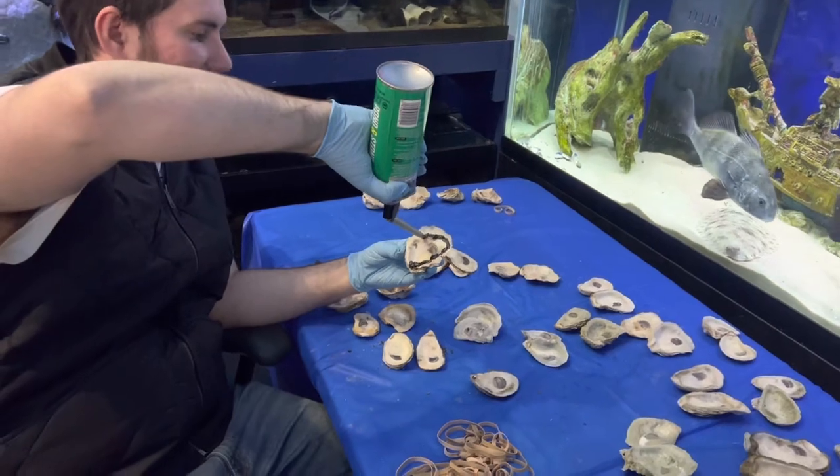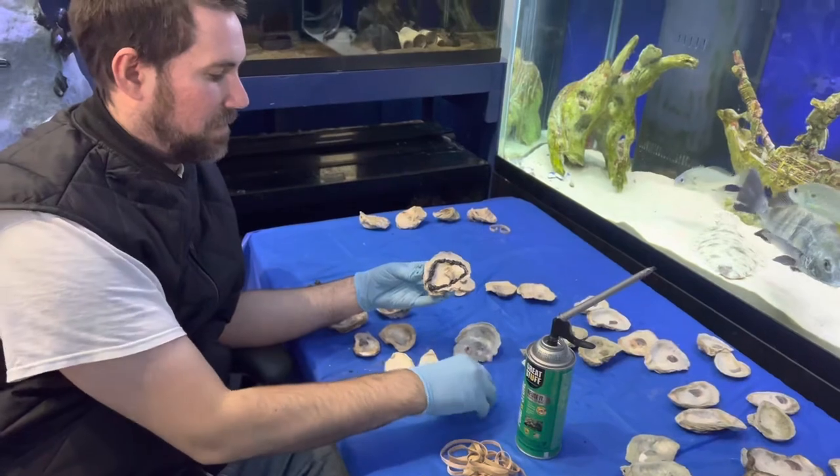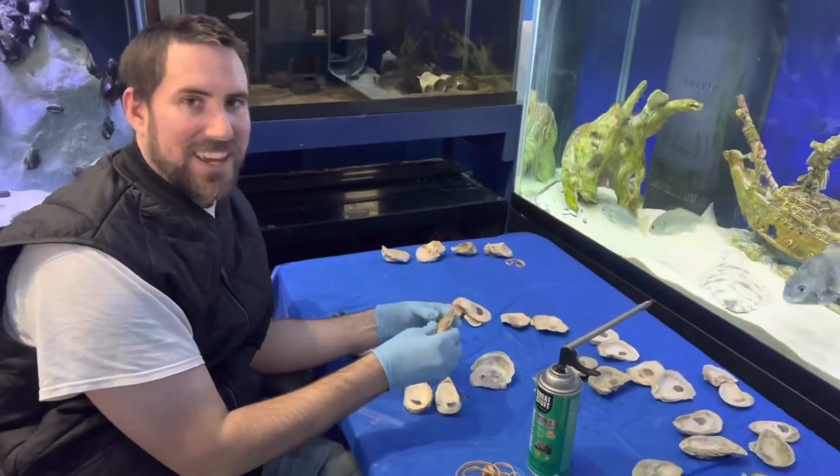Once everything's ready, you can glue each individual oyster into a reef. You kind of fit them together like a jigsaw puzzle, trying to make it as realistic-looking as possible to match what a real reef looks like.